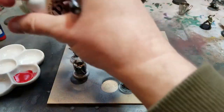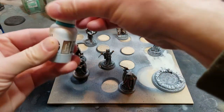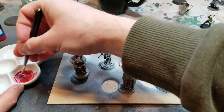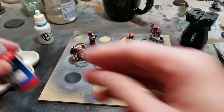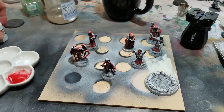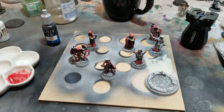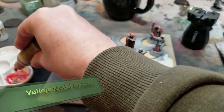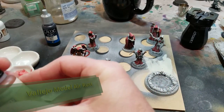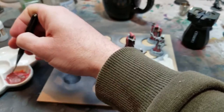I ended up mixing a darker red using the P3 dark flesh tone to make a more brownish, deeper sanguine red. You can totally do multiple passes of the same color until you reach the right hue and saturation. After one pass I wasn't quite happy — I wanted it a bit more brownish — so I added some Vallejo Model Air rust red, and then even a drop of Vallejo black game ink to mix an even deeper, darker red.